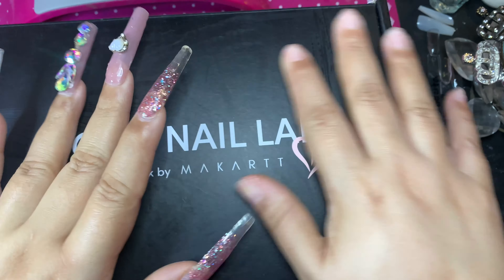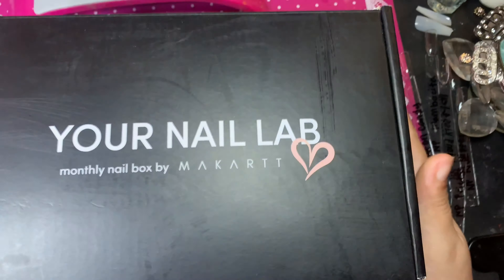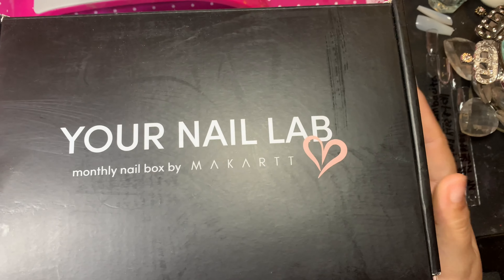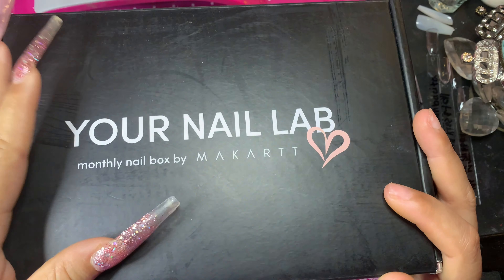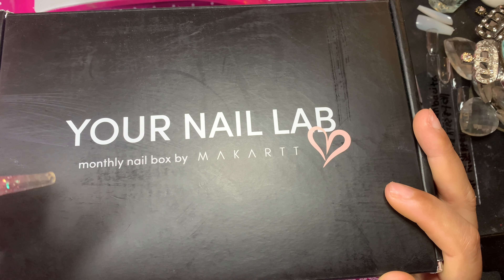Well hello, hello my most beautiful and glamorous besties, welcome to my channel! And if you're new here, welcome. In today's video I am going to be unboxing my MyCart lab-in-a-box.